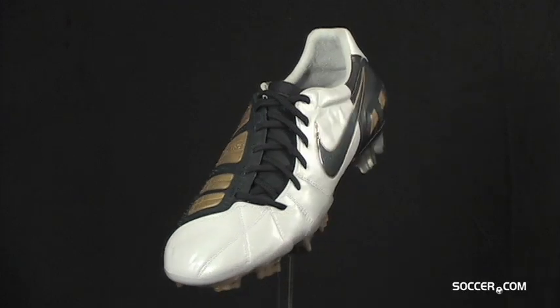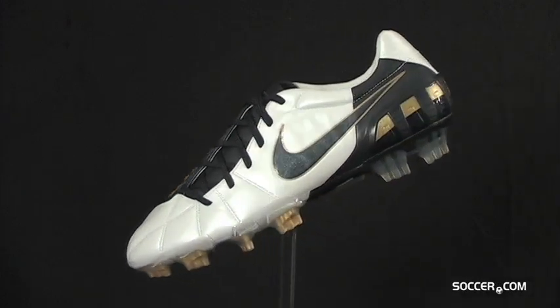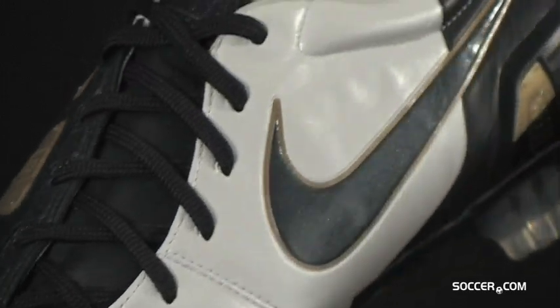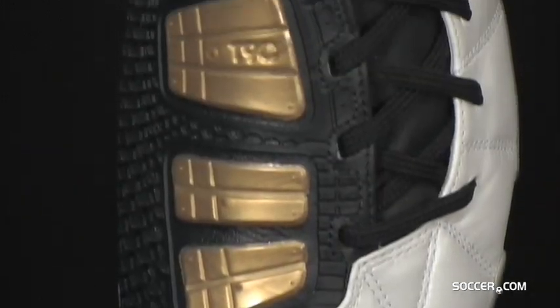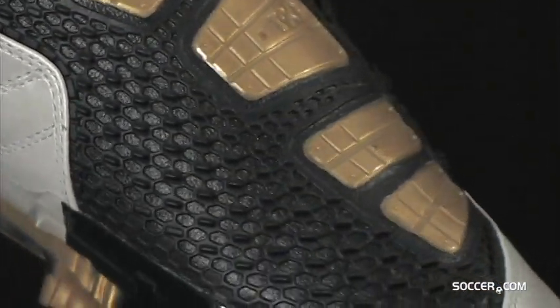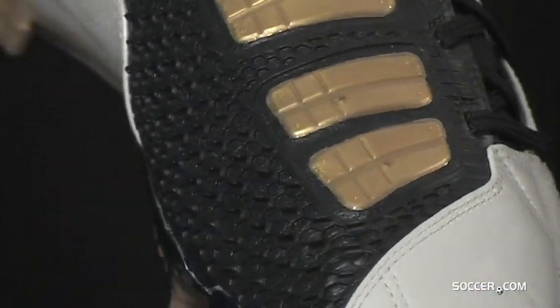The KFG version of the T90 Laser III has a kangaroo leather upper for classic comfort and a soft touch. Five instep pods in the strike zone enable clean strikes, while TPU swerve fins increase friction at contact for extremely high spin rates.